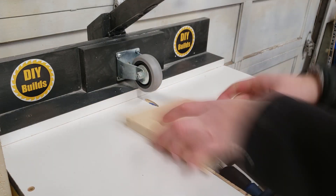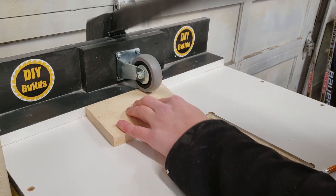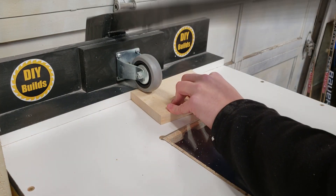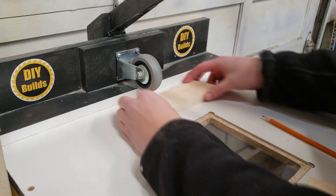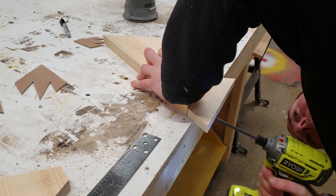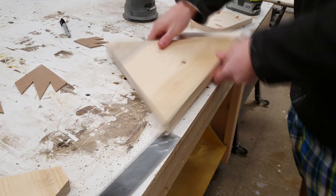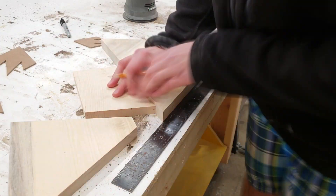Next I drill four pocket holes on the smaller mountain piece in the middle, and the one on the end gets two pocket holes to attach it to the larger triangle. This helps with strength as a lot of this is end-grain-to-end-grain construction. To keep all the pieces coplanar on the back, I put the pieces near the edge so I can access the pocket holes from underneath to attach them.